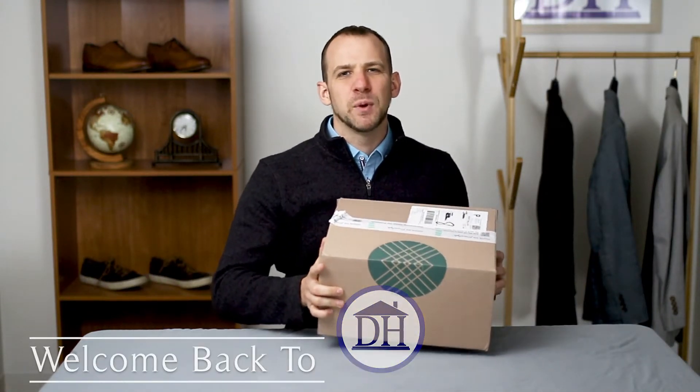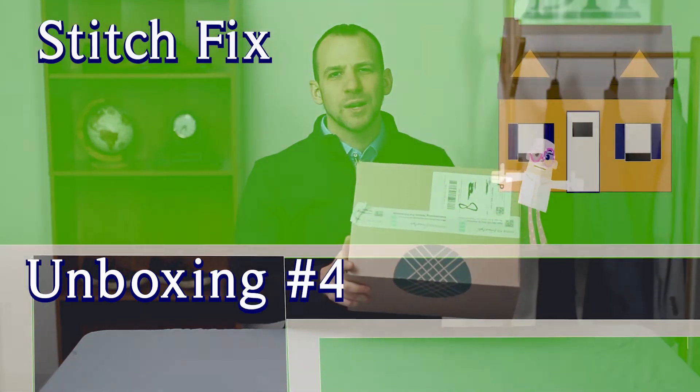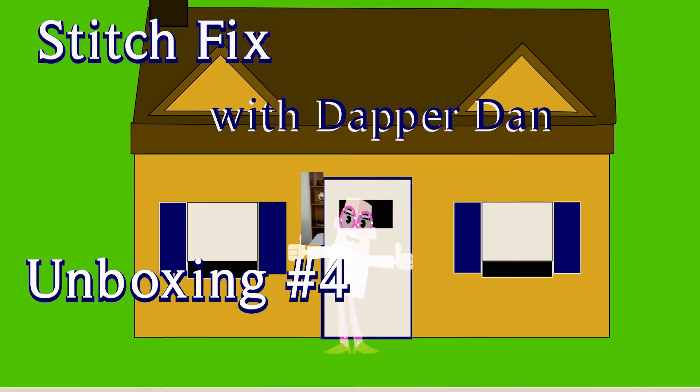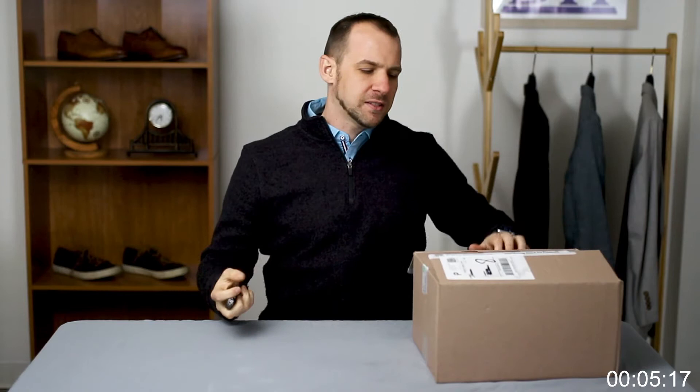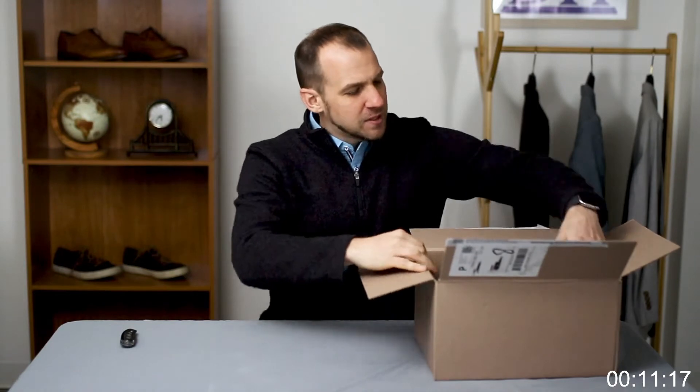Welcome back to the Dapper House. In today's video we're gonna be doing our fourth Stitch Fix unboxing in less than four minutes. We're gonna be doing this one a little bit differently — I'm gonna try to take care of the whole review in less than four minutes, as you can probably see on the clock on the YouTube channel. Let's dive right in.